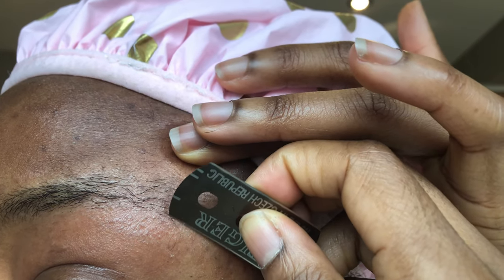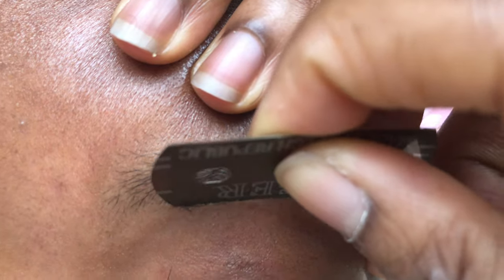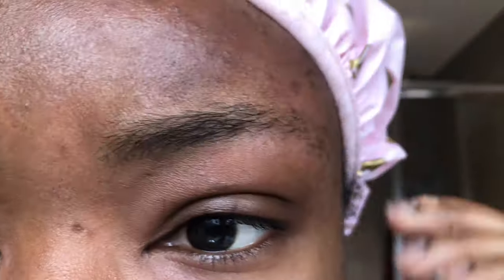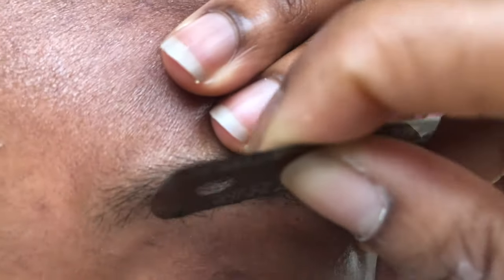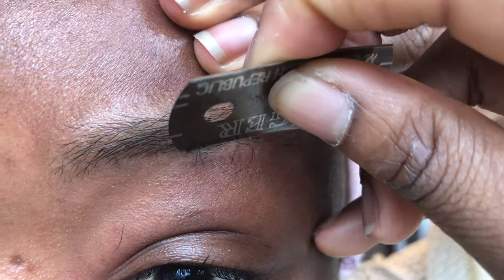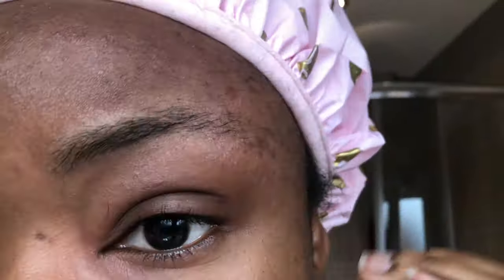In terms of choosing the shape for my eyebrows, I usually go free-flow — I don't have a particular shape I always go for. It changes depending on my mood, what hair I'm wearing, what season it is. In winter I like them a bit thicker; in summer a bit thinner. I don't draw anything out, I just go with what I want my eyebrows to look like for the next two to three weeks until the hair starts growing back.